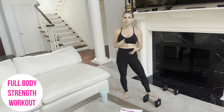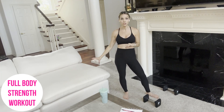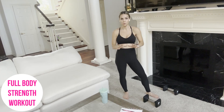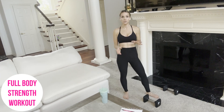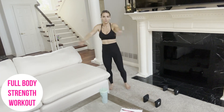This is all going to be around the 40-minute mark or so. I'm also going to use my couch as well, and I'll tell you as we go. So make sure that you are warmed up. I'm going to do a quick little warm-up here, but you want to make sure that your muscles are all ready to go.